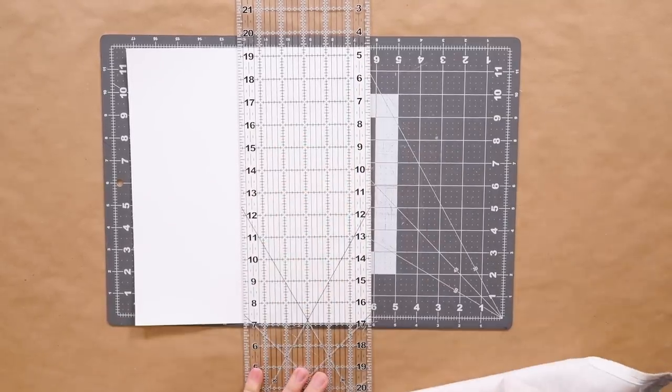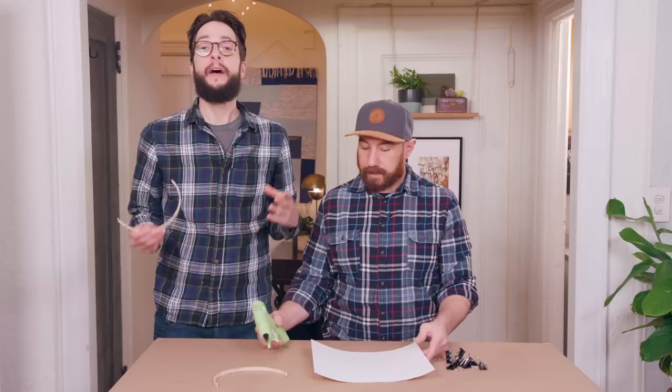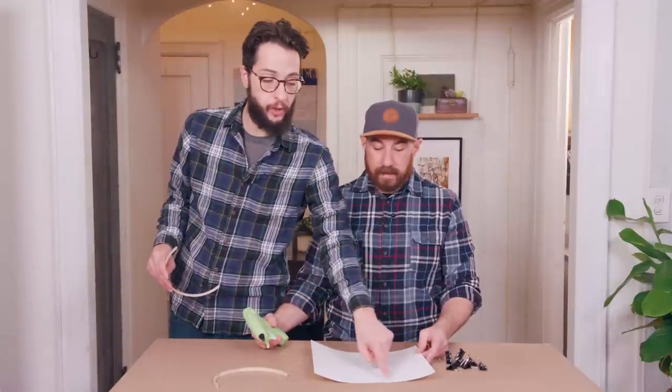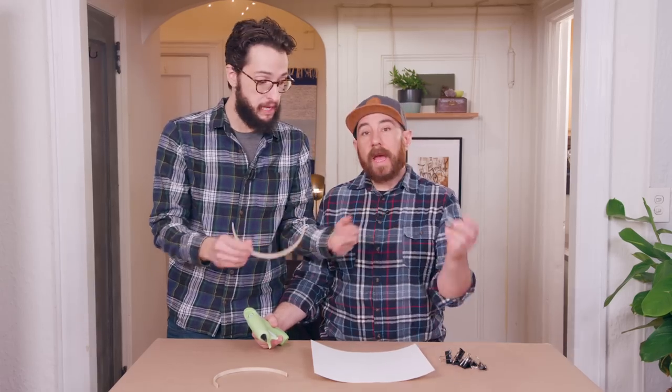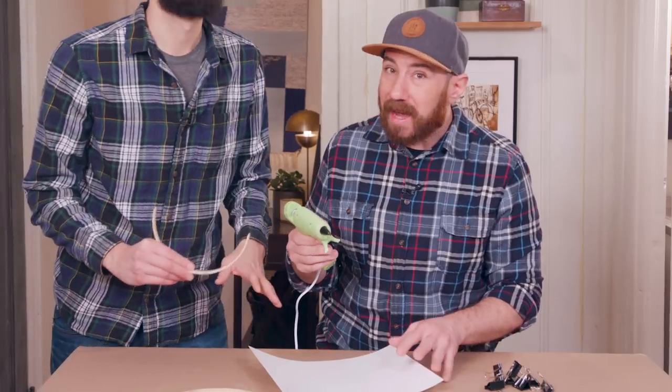And if you don't have one, don't run off to the craft store — just use a nice, sharp pair of scissors. Now we're going to start attaching our embroidery hoops to our poster board. We're just going to use some hot glue and do a nice, thin line, then glue it down. We're using binder clips as a little helper, and we're doing it right to the edge.